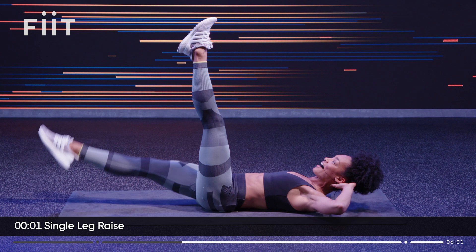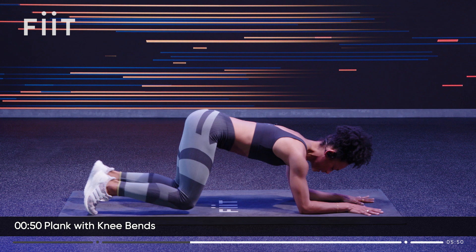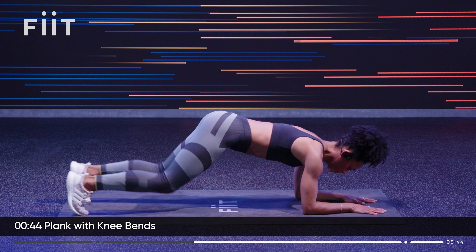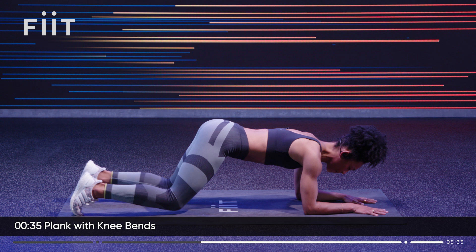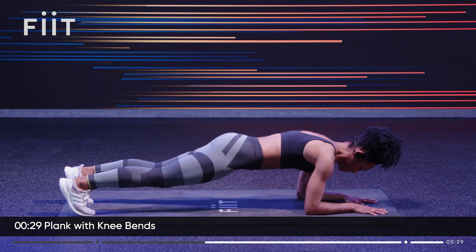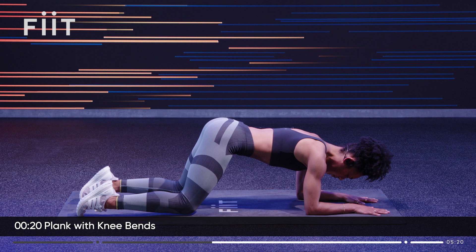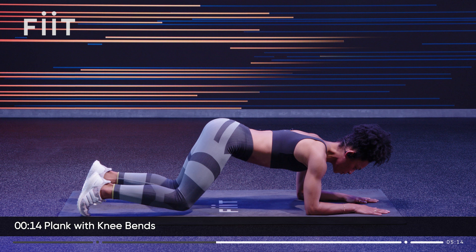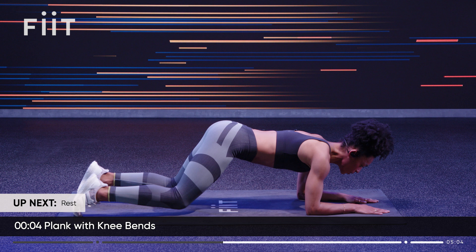Flip it over into a plank — come into an elbow plank. From here we're going to bend the knees and extend, slow and controlled. The small movements are really challenging. Bend the knees, extend. Keeping those hips in line — if they start to creep up, that's not it. Long line. When you exhale, relax your jaw. Ten more seconds. Three, two, one. Relax.